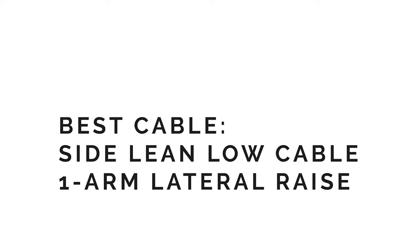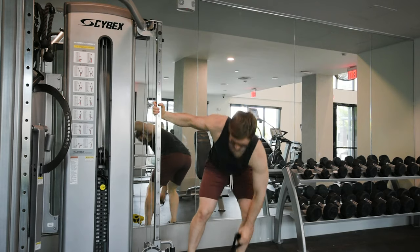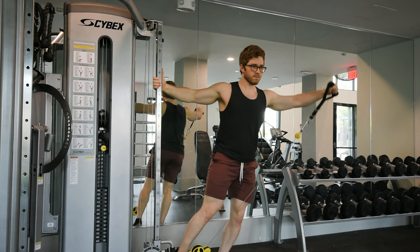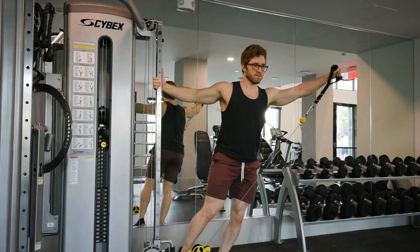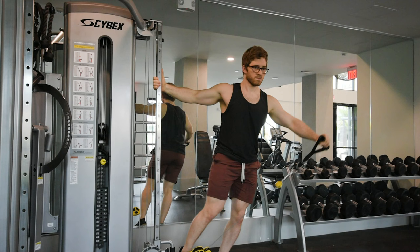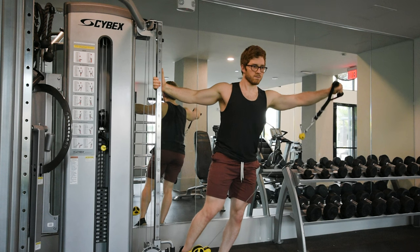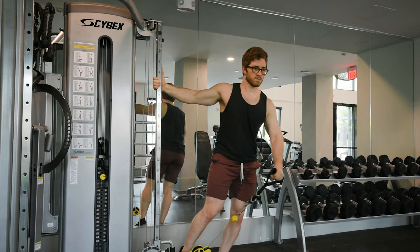Best cable option: side lean, low cable, one arm lateral raise. Set the cable as low as it will go and select a light weight. Grab the cable with the working arm and then grab the machine with the free arm and lean the body 15 degrees away from the machine. Keeping the arm straight and palm facing down, raise the dumbbell through the scapular plane roughly 30 degrees in front of the torso. Pause briefly once the arm hits parallel with the ground and lower the weight back down under control.